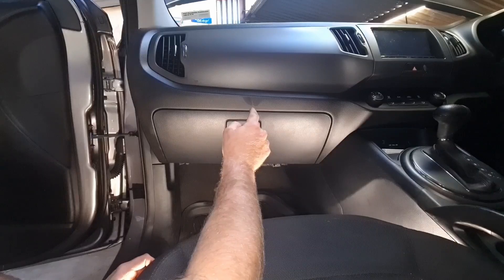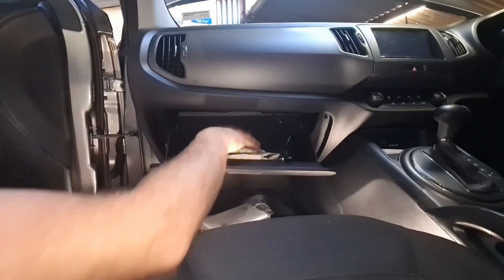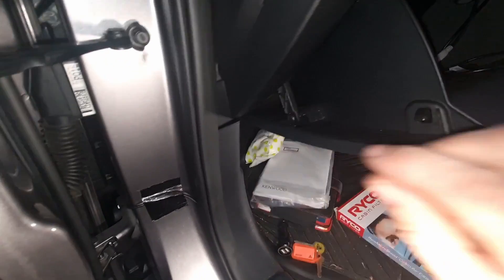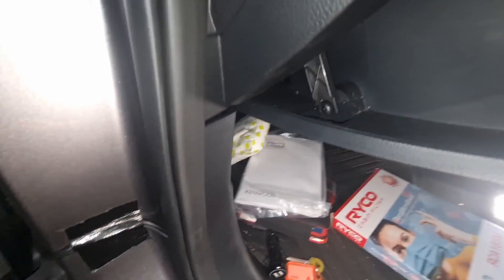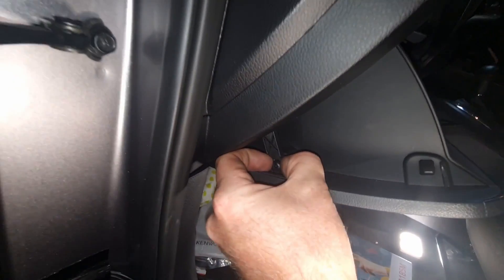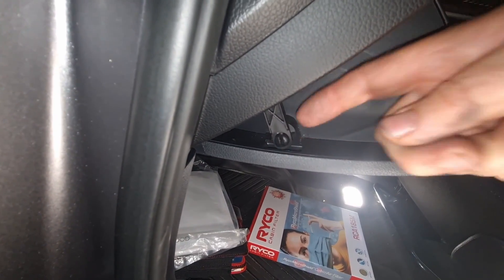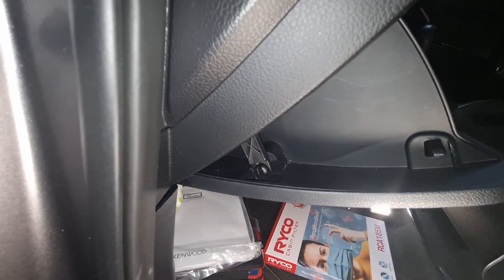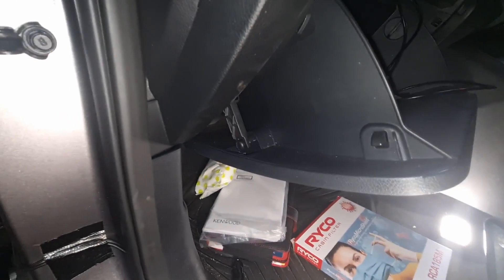So, glove box — we need to get in behind that. First things first, we need to open it up and pull the stuff out that's in there, otherwise we're just going to drop it on the deck. Now on the left hand side, we've got this little retaining strap of some description. You can see there's basically like a little clip there. I'll try and do this one handed — it's not the easiest. This bit to your left, we need to push that up and push this little strap out. Not going to work one-handed.